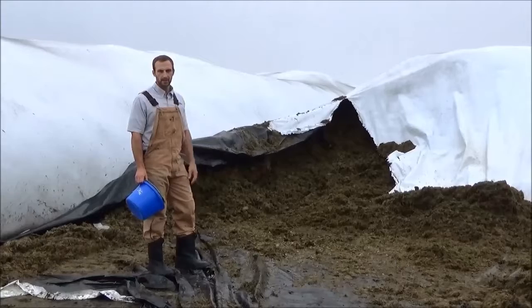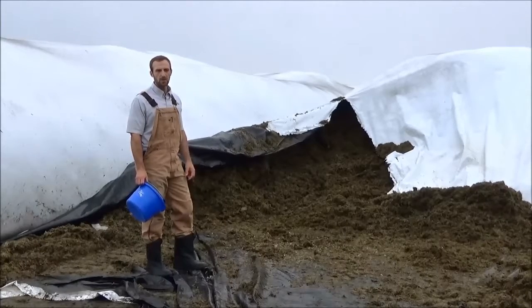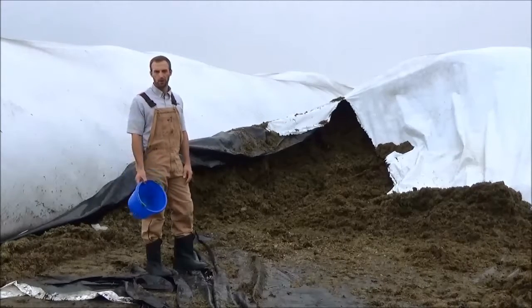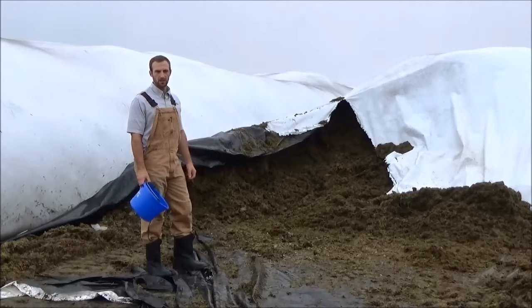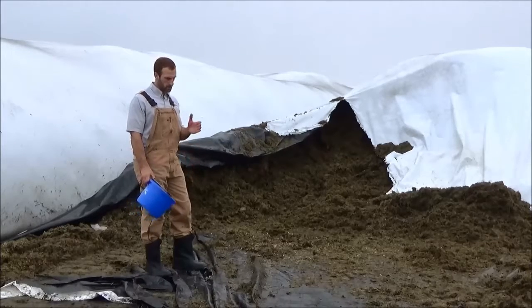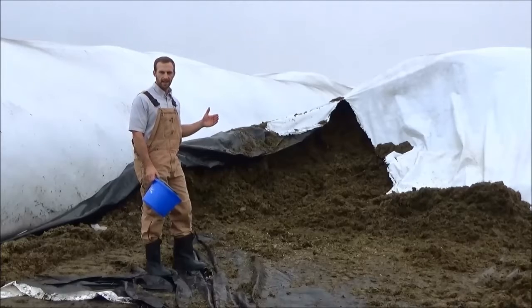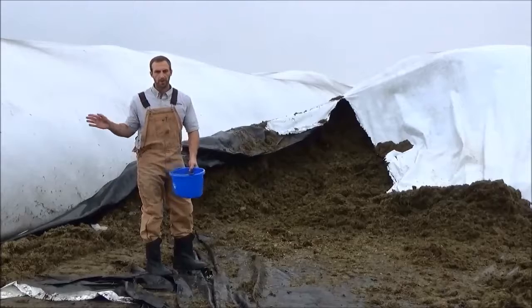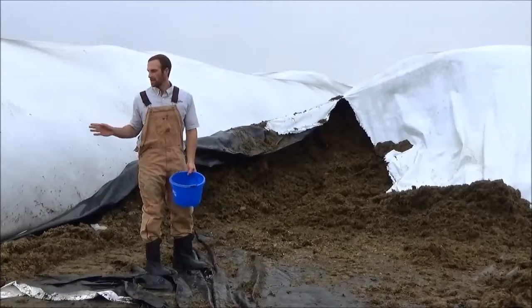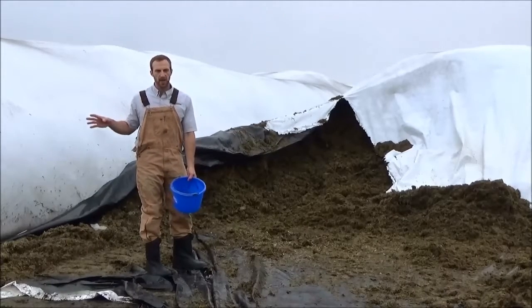We're going to work through sampling a bag silo, which can be a little bit more difficult than working with a bunker, a pile, or even a traditional upright where typically enough face is defaced or brought out through the day. With bags we move through so much depth in a day it can be pretty difficult to adequately sample. I'm not going to advise going along the bag and coring in — we don't want to compromise the anaerobic nature of the bag.